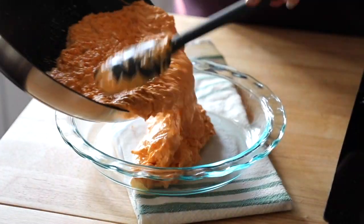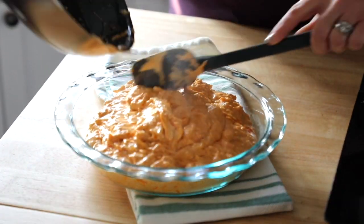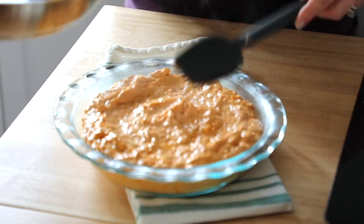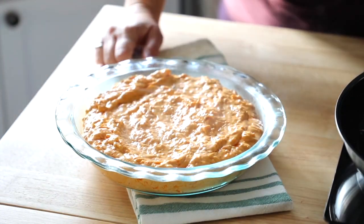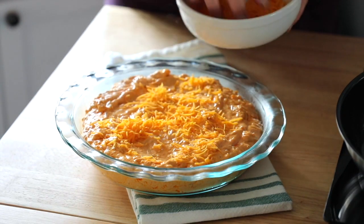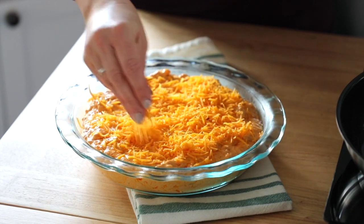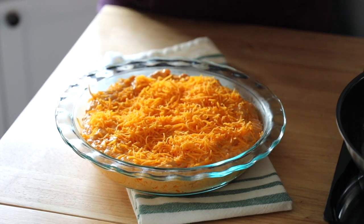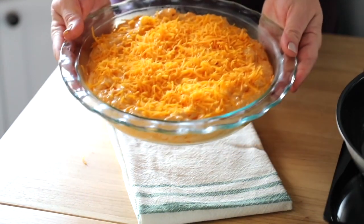Just pour it right into any baking dish that you have. See how delicious that looks? Everything's all melted — you can smell the spiciness of the buffalo chicken dip and the creaminess of the ranch. Then all you're going to do is take that extra cheese and sprinkle it right over the top. We're going to place it in the oven at 350 degrees — usually about 15 to 20 minutes — then take it out and enjoy it.